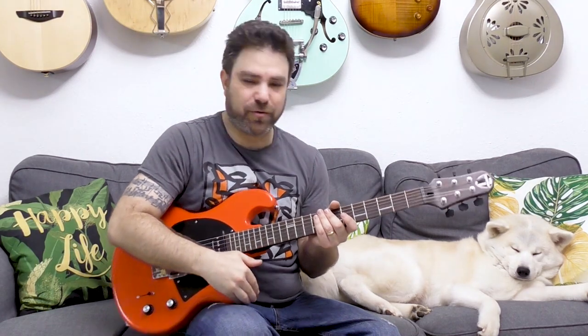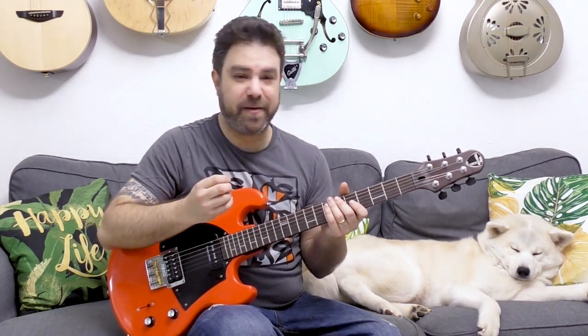The beautiful thing about legato licks is that even if you slur them a little bit, it really doesn't matter. At such high speeds the listener can understand what you intend to play even if you miss a note or slur a slide, hammer-on, or pull-off. Don't worry about perfection — the whole idea of legato playing is to blend everything together into one fluid motion.